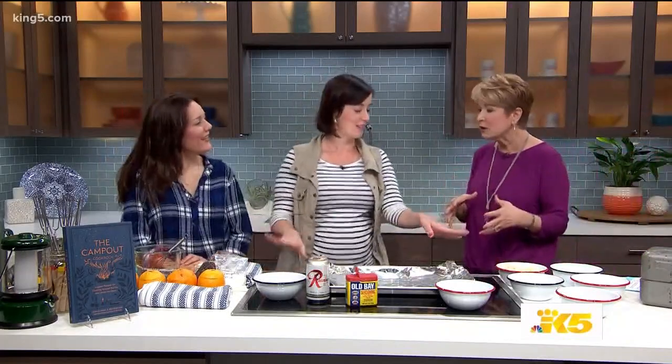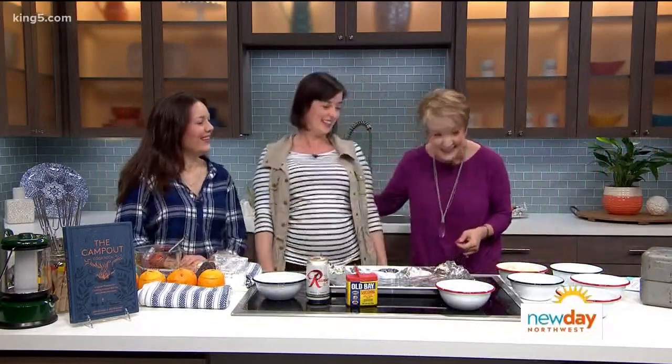It's so good to have you guys here. Welcome to our big kitchen — it's beautiful, and that's a lot more than you would have camping, right? But you can do all this camping. So let's start with the cookery kit. What do I need to have so I can do good stuff when I head outdoors?